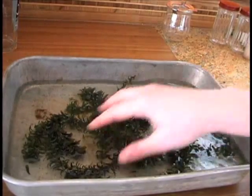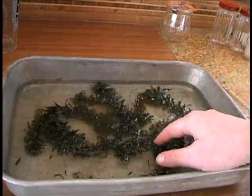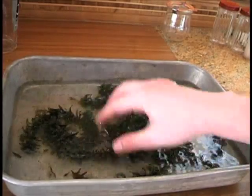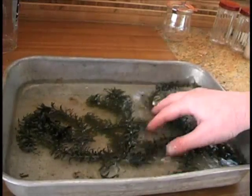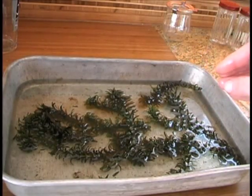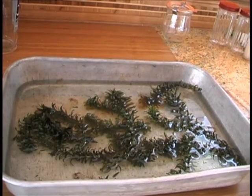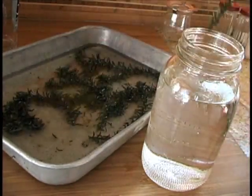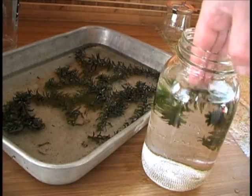When you first get your plant in the mail, simply put it in a baking pan of aged water, or some other tray you have, and just rinse it off a little bit. There will be dirt on it, and that dirt prevents light from getting to the leaves. We want lots of light to be able to get to the leaves so they can photosynthesize. When you're done rinsing off your Elodea, simply place it in a jar or a clear bowl.